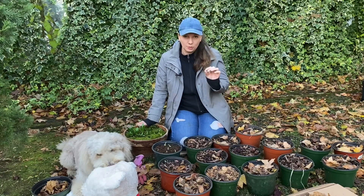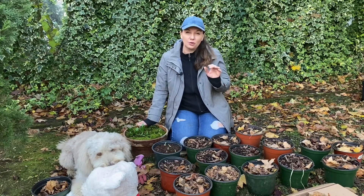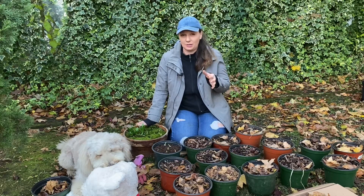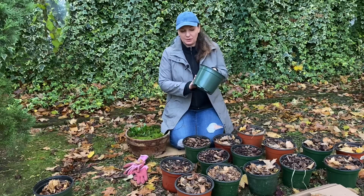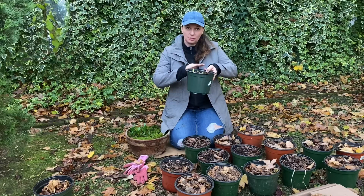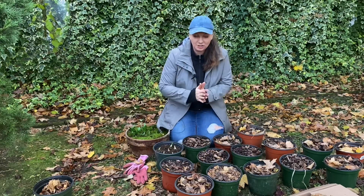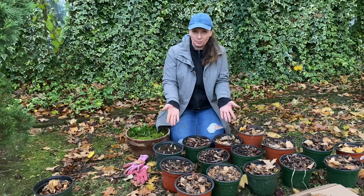With any of the bulbs that you're trying to force, select the largest size of the bulb that you can buy. Planting the bulbs is the easiest part — you just fill a pot like this with soil, and I like the top of my bulbs to be level with the top of the pot. Now the question is: what do you do with all of these pots once you're done planting your bulbs?